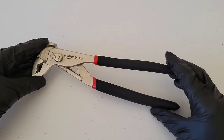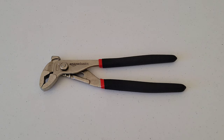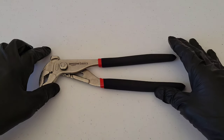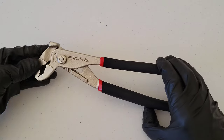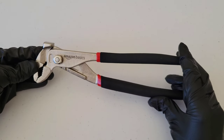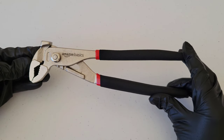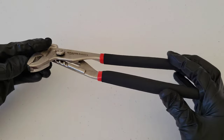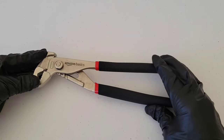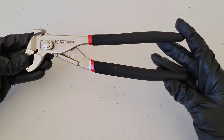They come in different sizes as well — this is a pair of 10-inch groove joint pliers. These go by a lot of other names. One of the more common ones is channel lock pliers. Channel Lock is actually a brand name, and they've done a really good job at branding their product so that people just refer to this tool as channel locks. But these are groove joint pliers — or channel locks, or a whole bunch of other names.